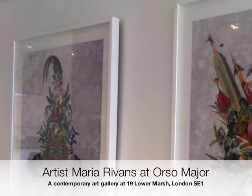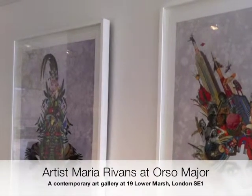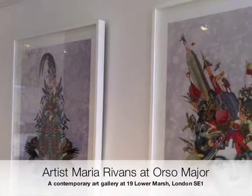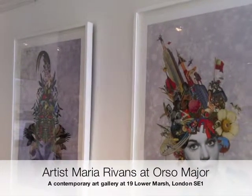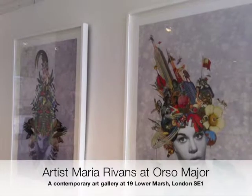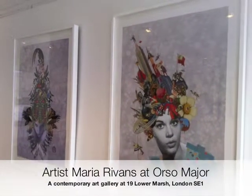Hello, today I'd like to show you work by artist Maria Rivens at our gallery. Maria Rivens' prints are an easy way for you to start your art collection by this popular artist, and they're beautiful too, aren't they? Maria Rivens' prints feature the leading ladies of the silver screen that reference the artist's childhood films. It's a growing collection of work, so let's take a look.